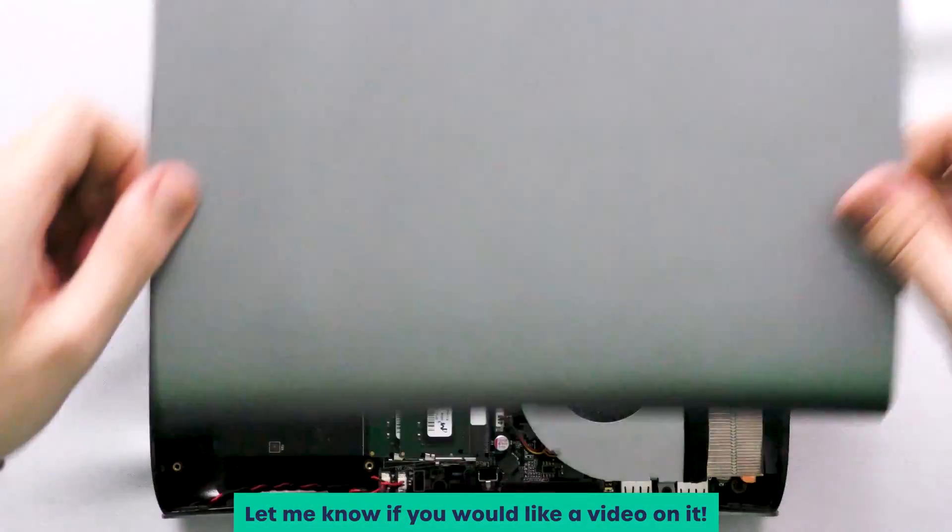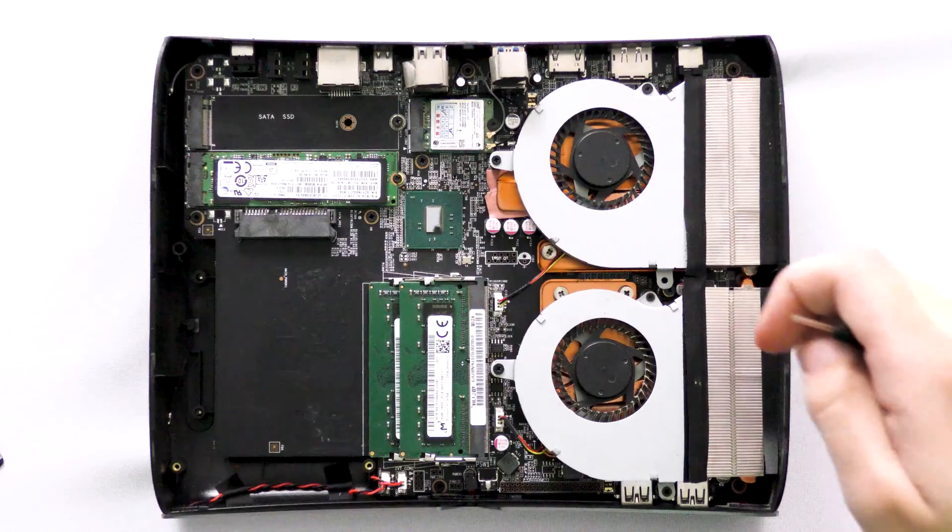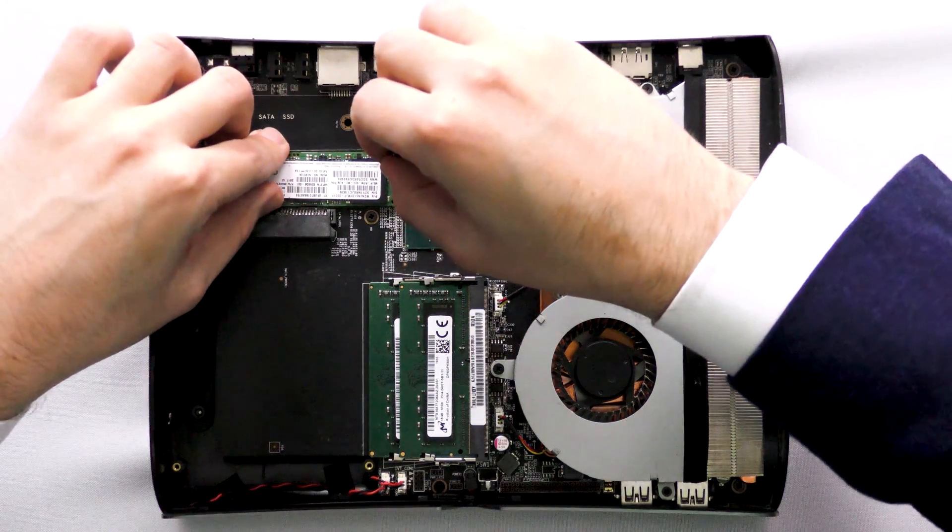This is the computer that I'm going to be working on. Let's go ahead and take that off. As you can see, we have an M2 SSD right here.